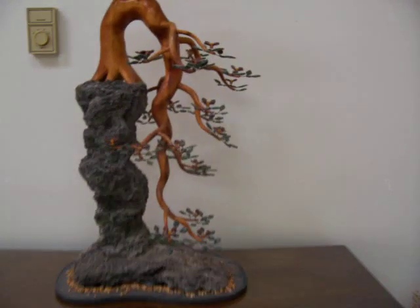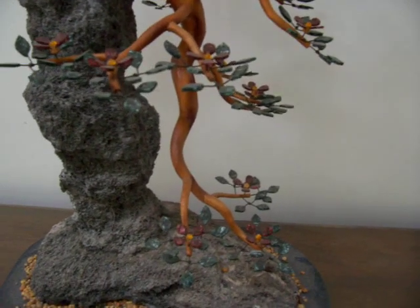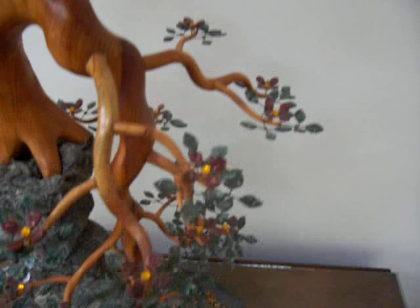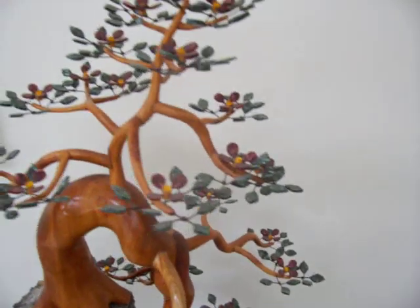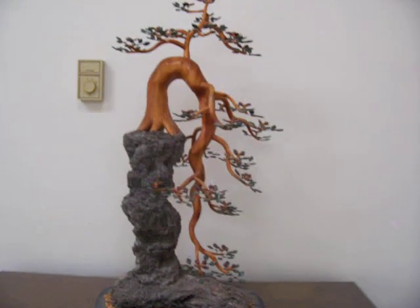Leaves and flowers are then added with a material called crushed velvet. It is a plastic generally used in making pens. This tree sits on a piece of lava rock.